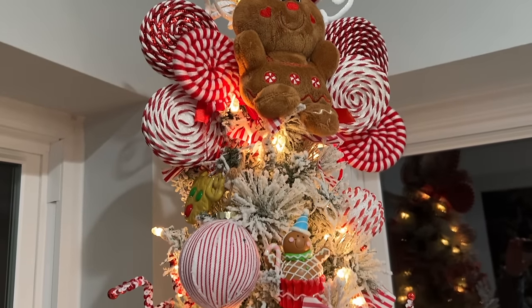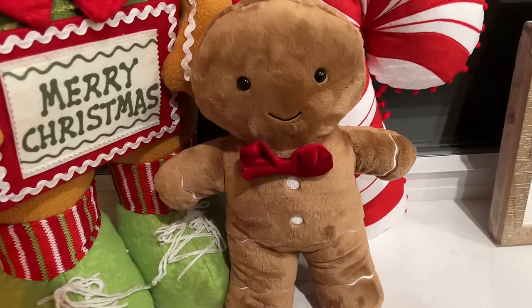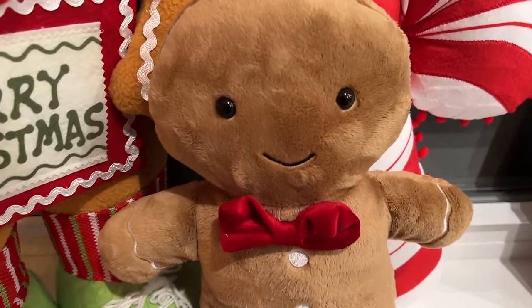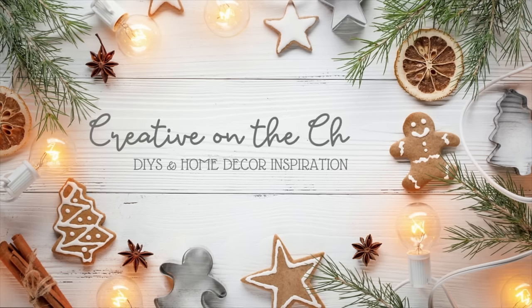Who's ready for some more budget-friendly gingerbread DIYs? If that's you, stay tuned. Hey everyone, welcome to my channel.